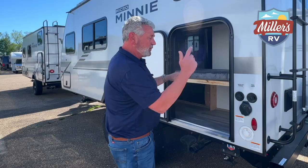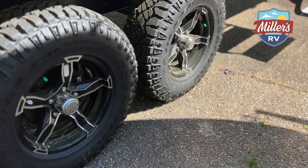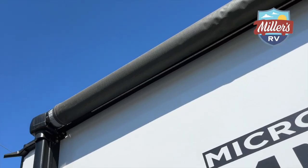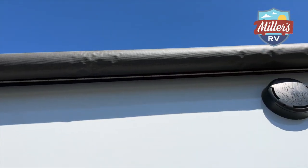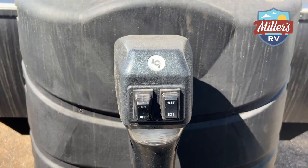There are some other features on the door side of this coach. This coach is equipped with the off-road package, so it has the upgraded tires and also the upgraded wheels. It has an electric awning and also electric stabilizer jacks front and rear, so when you get to the campground and go to set this coach up, it's really not a lot of sweat work. Everything on this coach is going to be pretty much push-button.